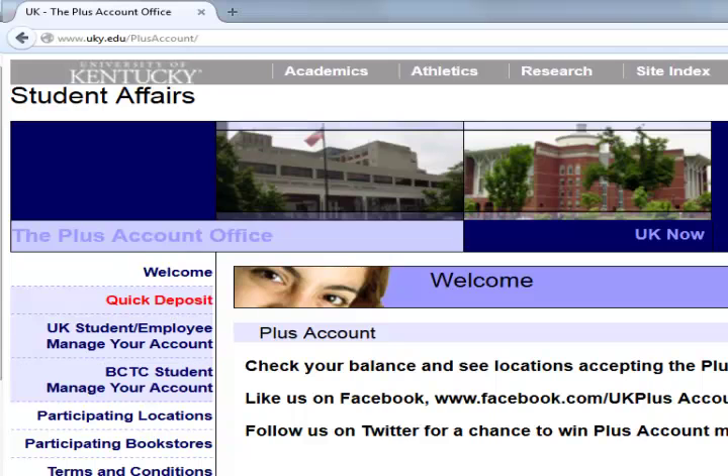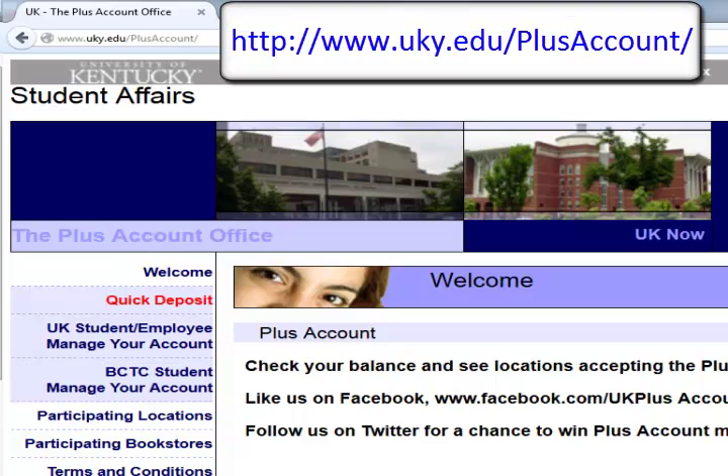Note that you must have money in your Plus account — not Flex — in order to print. You can make an online deposit to your Plus account using a credit card if needed. Visit www.uky.edu/plusaccount and click the red Quick Deposit link to add money to your account, with a minimum of $20.